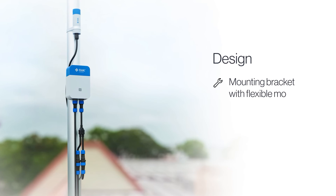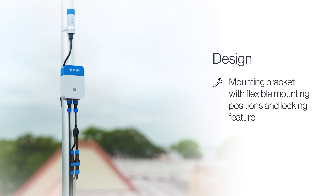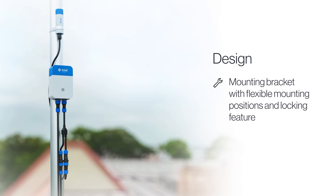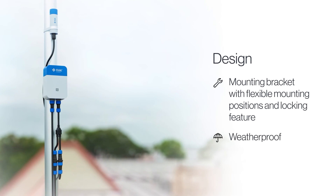From something as simple as a pole on the roof of your building, the mounting bracket offers flexible mounting positions and locking features. And don't forget that the entire system is waterproof, as it is IP66 water resistant.